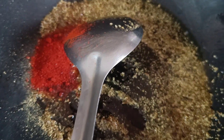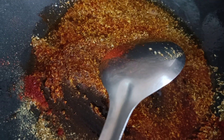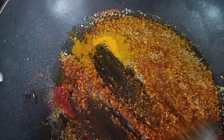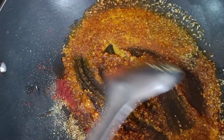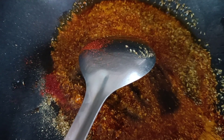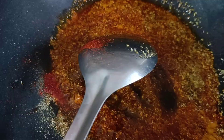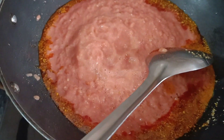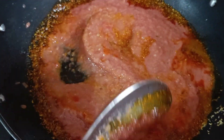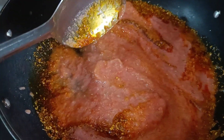We add half a tablespoon of turmeric powder for colouring. We then add tomatoes, green chili, ginger, and garlic. Mix it well, then we add the sauce and let it cook for about 10 minutes.